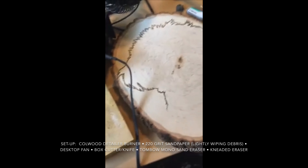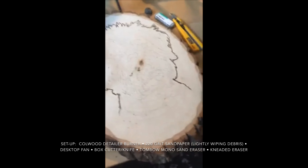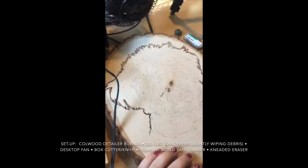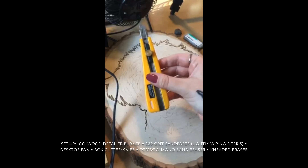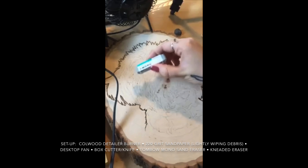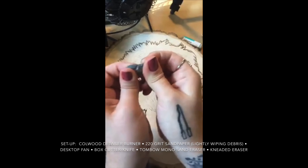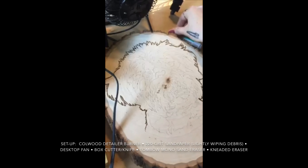I do have a very light sanding block that I've been delicately using while I'm wood burning. I'm not a fan of sanding because it can ruin your tips, but I do like this one because it's pretty smooth. I also have my box cutter in case I need to get rid of any wood burn marks I don't like. I have my mono sand eraser from Tombow to erase pencil lines, and a backup kneaded eraser.